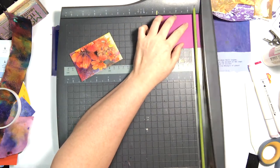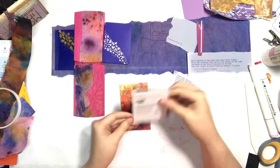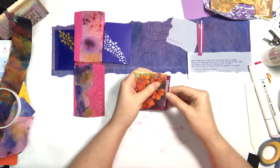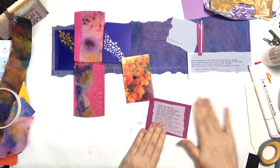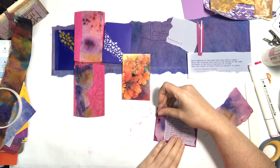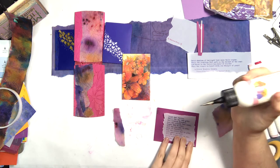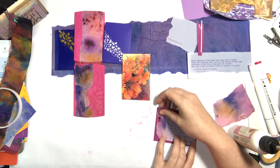Now just creating the card that's going to go inside of the flower envelope. I left a little edge peeking out of the envelope because I wanted you to see that oh, there's something to see there.